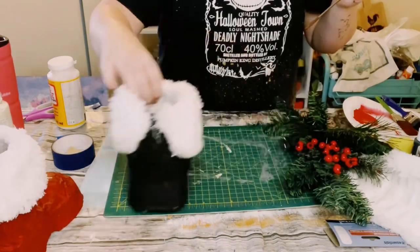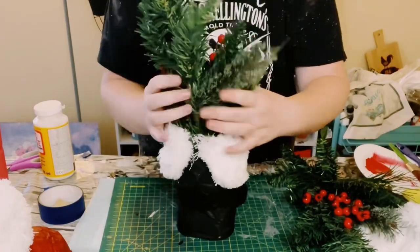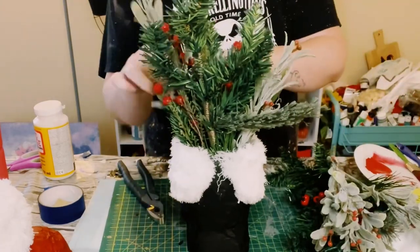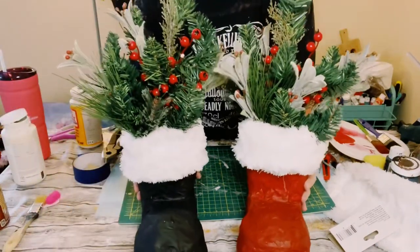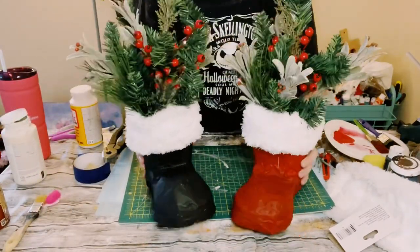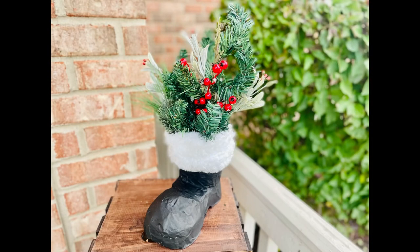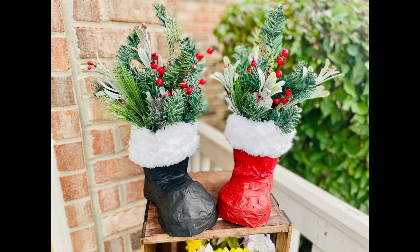You could add some Christmas greenery picks — whatever you want to put inside of these I think will be super cute. I thought these would make really great centerpieces. I did two different colors just to give you guys a visual of what the two colors will look like, so I'm definitely going to place these in two separate parts in my house. I think these came out so amazing. I hope it inspires you guys to create your own in your own special way. Thank you so much and I hope you have a good rest of your day!